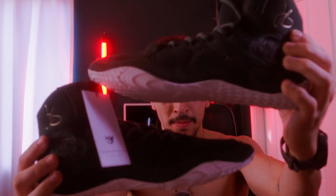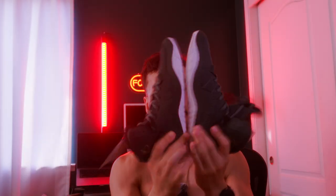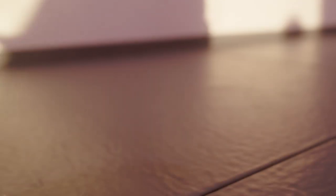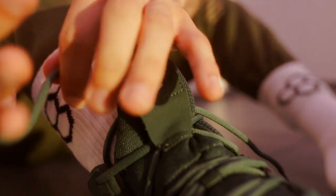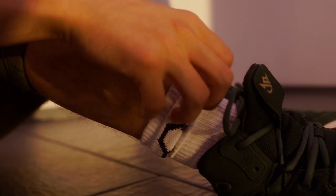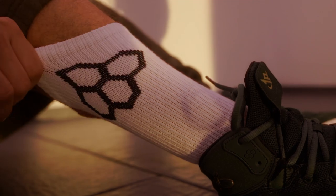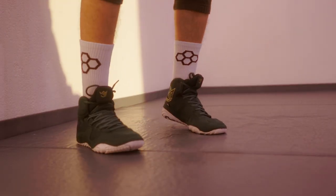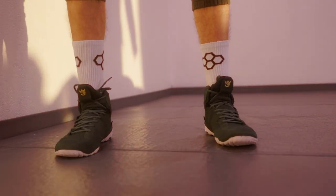These are the shoes, hopefully you guys can see them. Let's go try these bad boys on. So these are the shoes, got them on. I'm gonna lift these up so you can see the socks — check it out. I've never ever worn wrestling shoes before; these are my first.